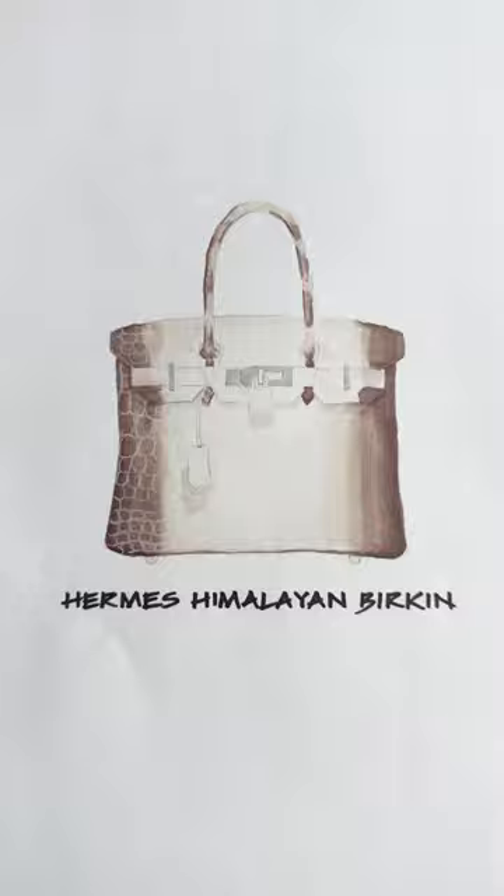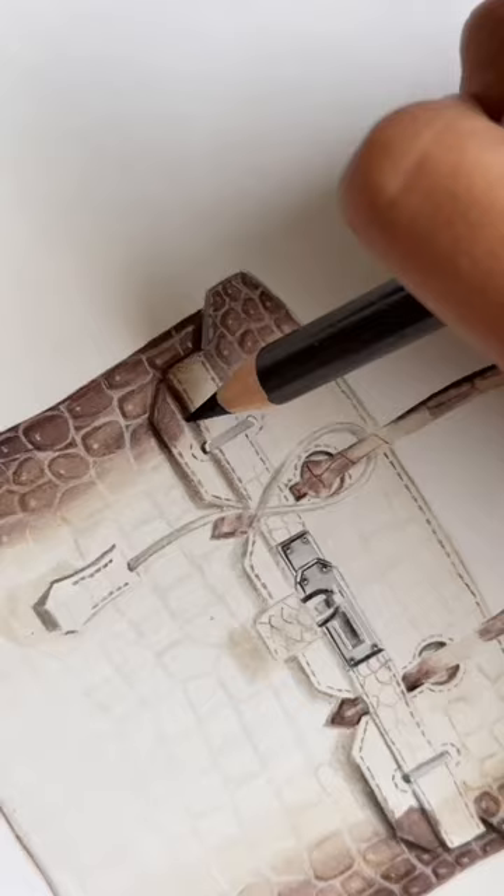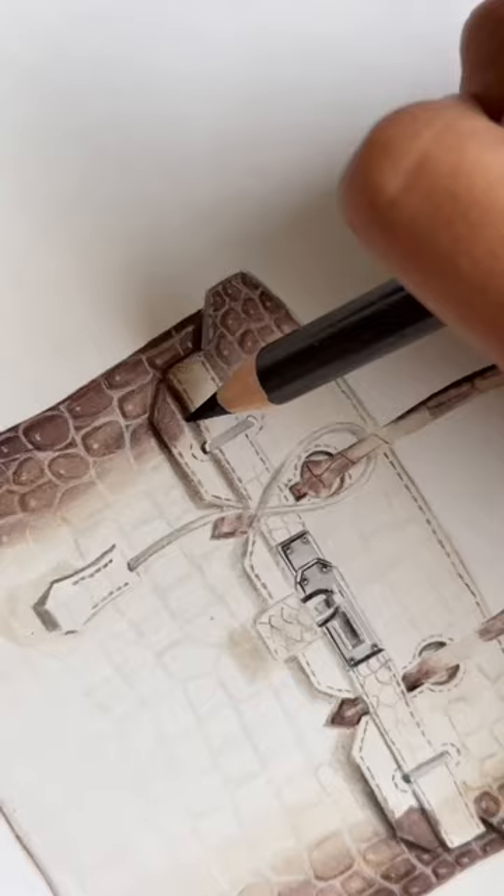After that, I'm going in with a darker brown pencil crayon and creating a bit of shadow in between each scale. Here are some up-close shots of me adding in more details and more shadows.